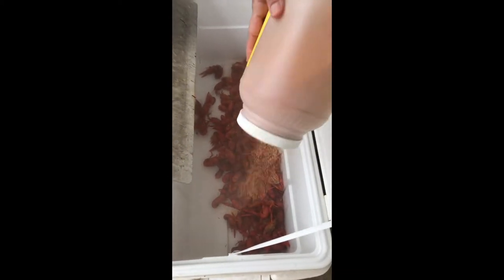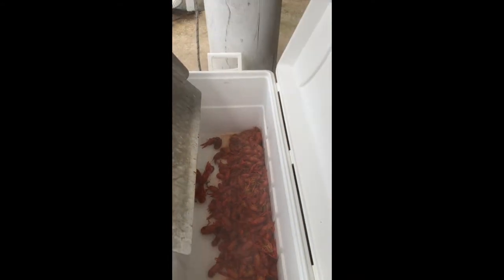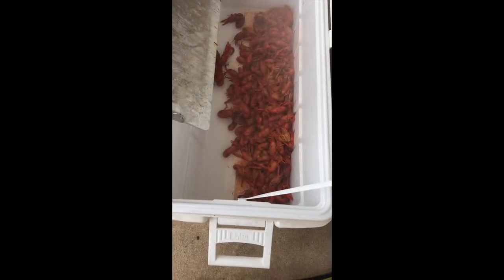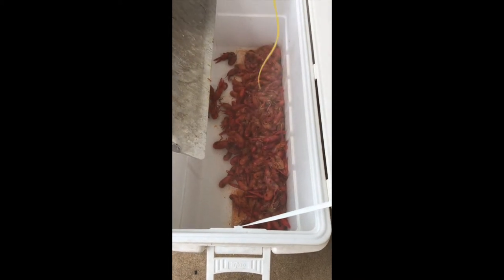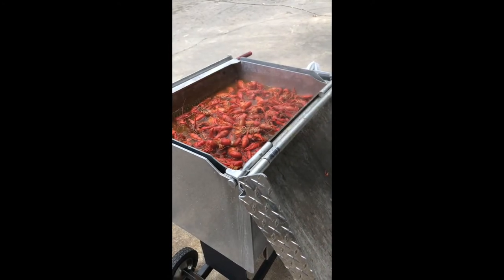We're seasoning it with some crawfish seasoning — you don't have to get this exact type, there's a good Louisiana brand you can get as well. The key is to put it on the crawfish and then into the ice chest. I use a little liquefied butter from Sam's. Put the butter on top of them, all over the crawfish — makes them peel good and gives them a buttery taste.